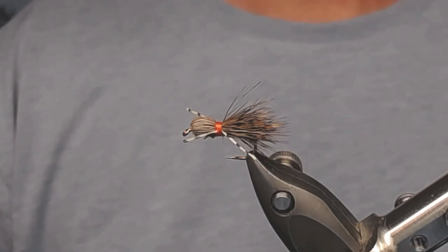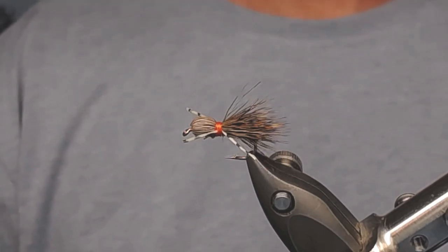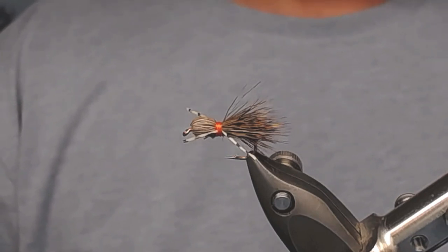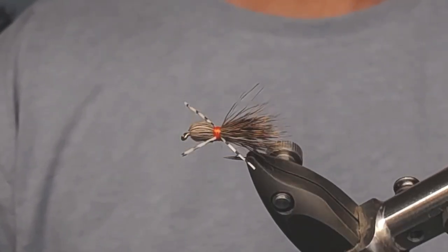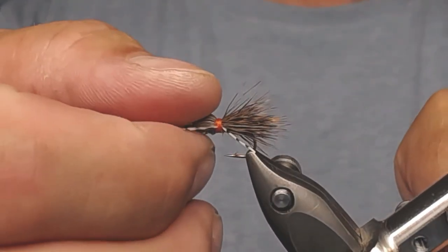Hello and welcome to Videos on Fly Fishing. Today I'm going to tie a little fly for you — the Madam X, a very well-known fly. I have a piece of it in my vise now, so let's just get on with it.